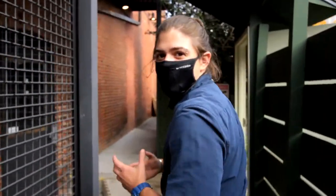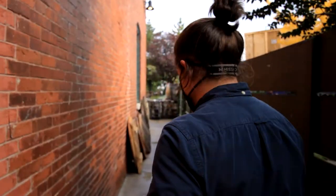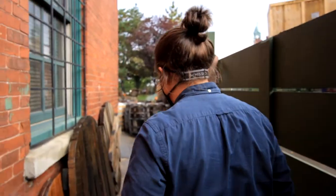Hey y'all, my name is Tone and we are here in the new Liberty Distillery Courtyard celebrating the newest release of our Millstone Sour Mash Rye Whiskey. We've been aging this for y'all for two years in oak and I am so excited about this.